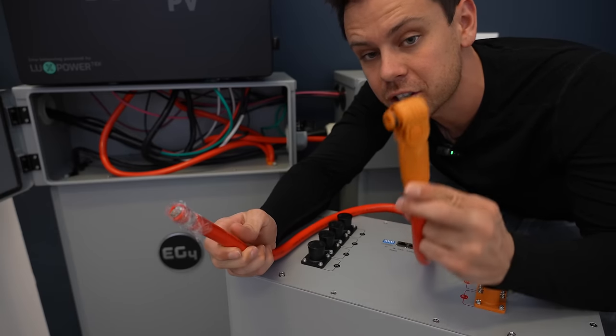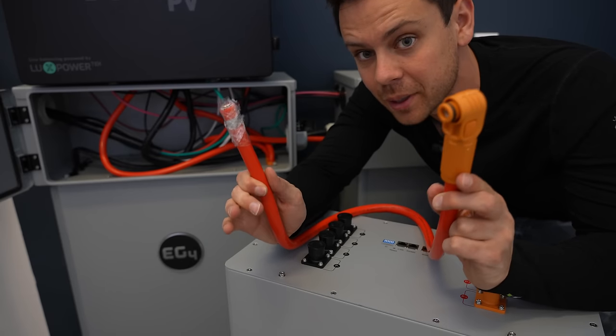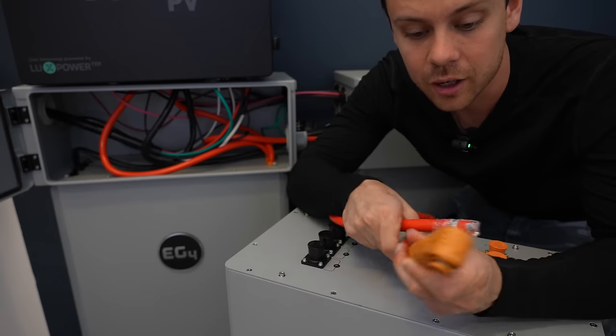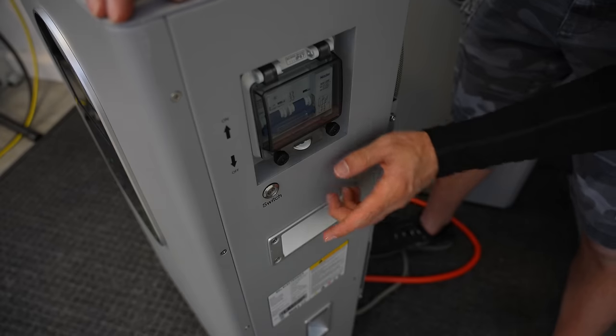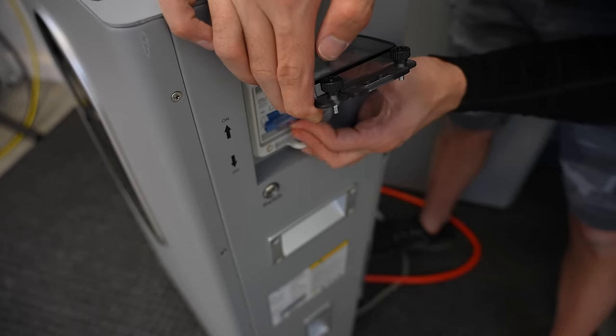To connect other inverters and batteries you need Amphenol connectors — it comes with two of them per battery, but you might need to order more, especially if you put batteries in parallel. They just snap into place. We're going to use one to connect to the 6000 XP. On the side we have the on/off switch and a circuit breaker, which is how we turn it on.